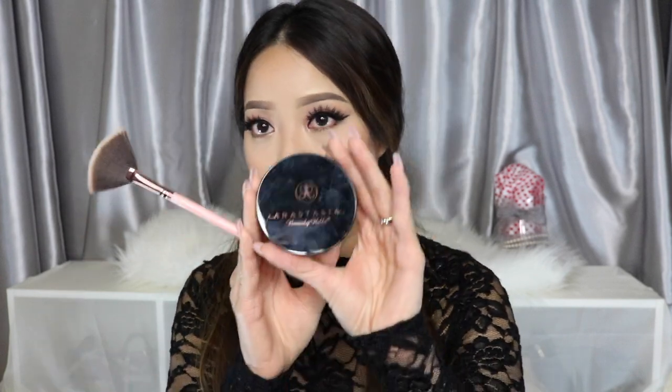Applying the highlighter to my cheekbones, Cupid's bow, and the bridge of my nose. Don't forget to set your face with setting spray so it'll last all night. As for my lips, I'm using a warm pink color called Edge to Edge by MAC to outline my lips.